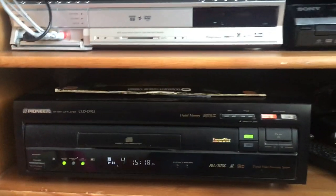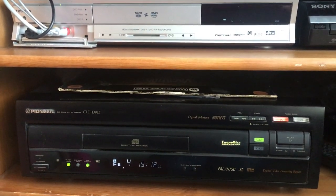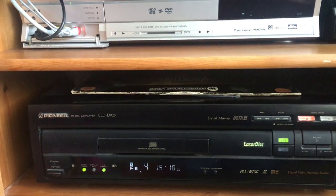Hello again. Thank you for watching the video. This is just a part two to showing the difference between the S-Video and the composite output from the Pioneer LaserDisc player.